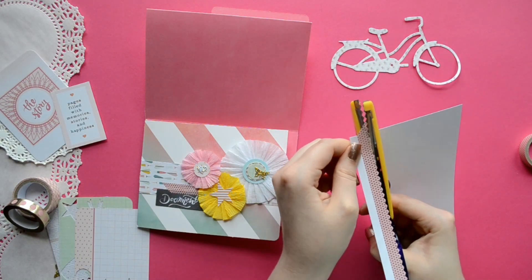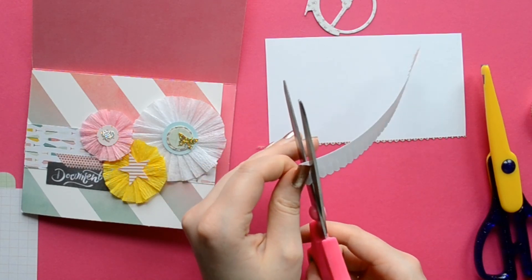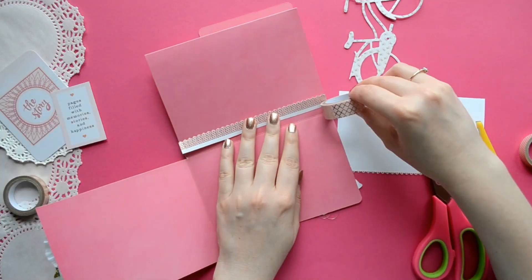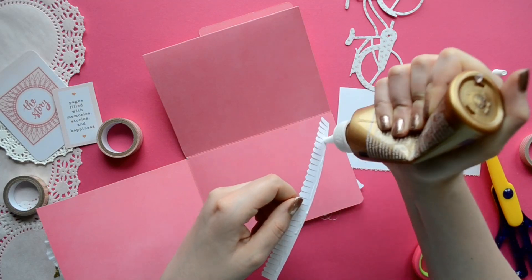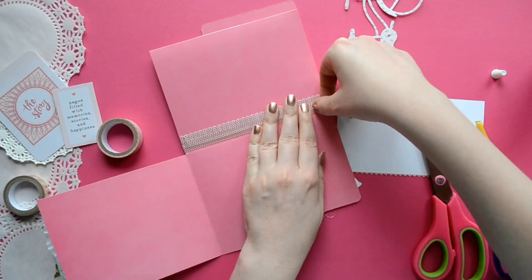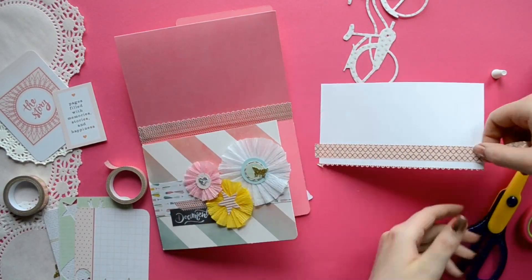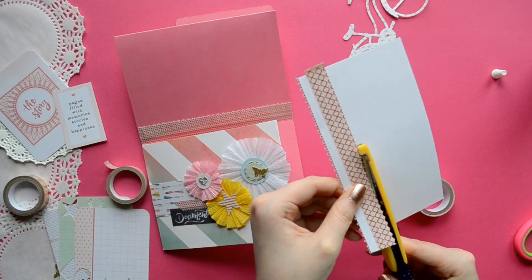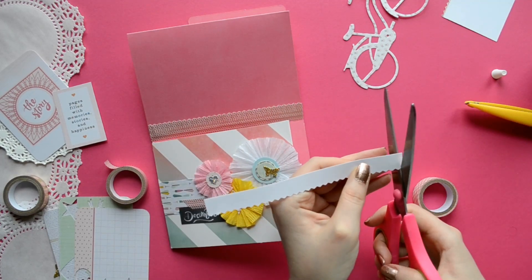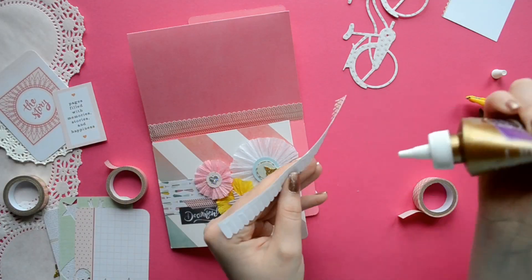Now we're going to make something fun — faux grass! My grass is pink because that goes with my theme, and why not? Pink is awesome! I just used washi tape on cardstock and used my zigzag scissors or pinking shears on one edge, then took scissors and did some slits on all of the indentions. There's our first layer of faux grass. We're going to repeat the step one more time using a different shade of pink to make it more 3D.